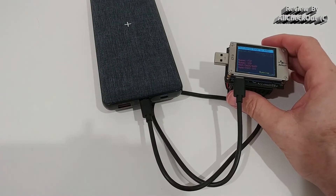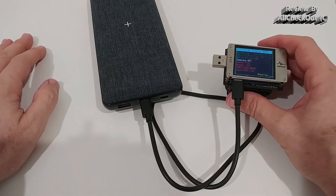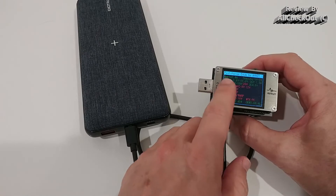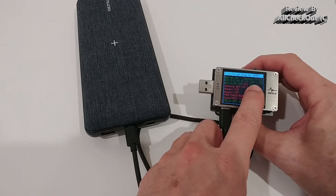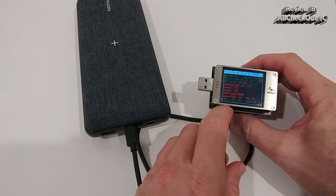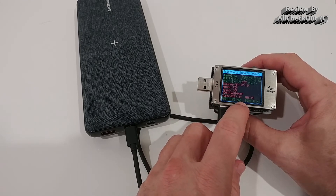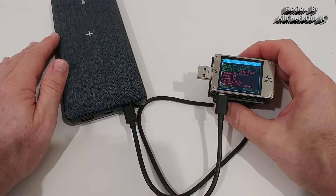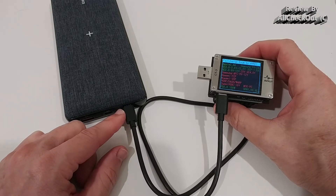Now testing the first USB-C output — the middle port, which is output only and should provide up to 45 watts. The protocol test results show Quick Charge 2.0, 3.0, and even 4.0, and definitely PD 3.0 with a maximum 45 watts output confirmed.